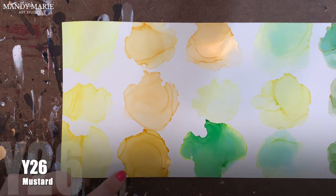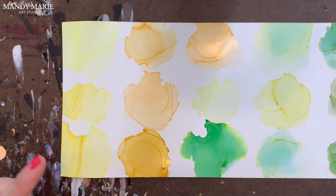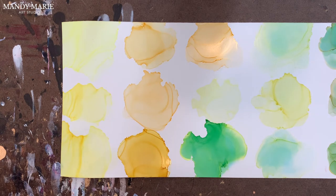Next is Y26, which is mustard. I also love this color. Again, very stable color, no undertones, no bleeding, no staining on the paper. It is a little gummy around the edges. But if you're looking for that really nice mustard or buttery yellow, this is it. When you look at other ink brands like Ranger or some of the other options out there, they tend to have a lot of undertones in the yellow, and this one is just really pure, really nice color.